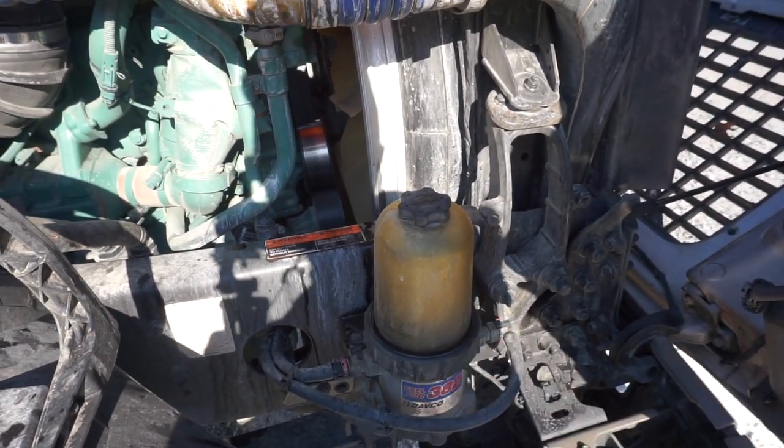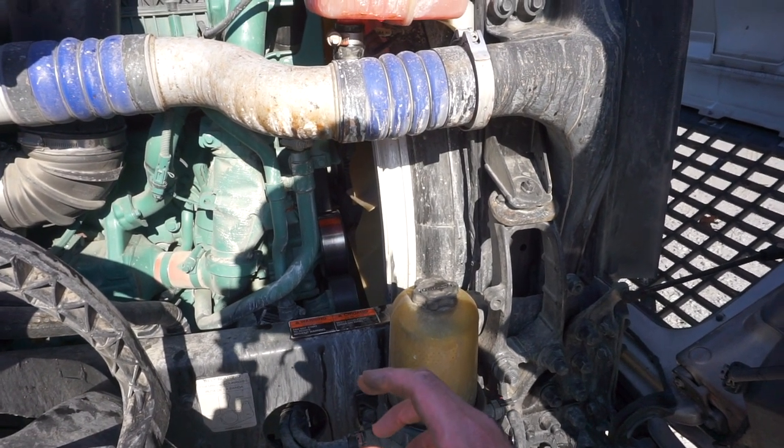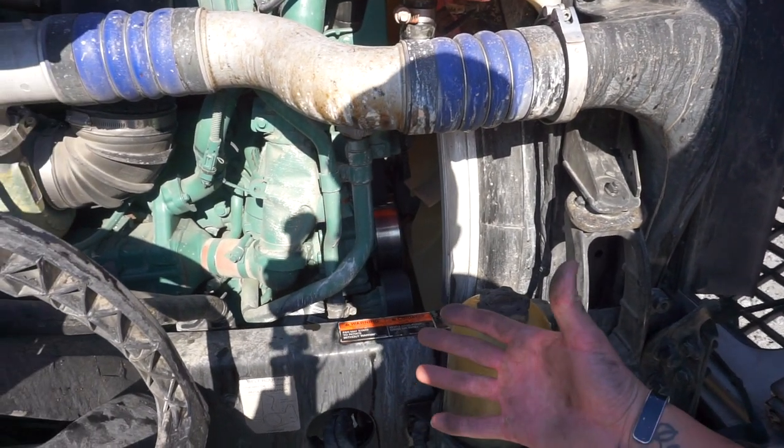That is how you purge the system on these D13s. Quick easy video, hopefully it helps somebody out and saves you a couple hundred bucks.